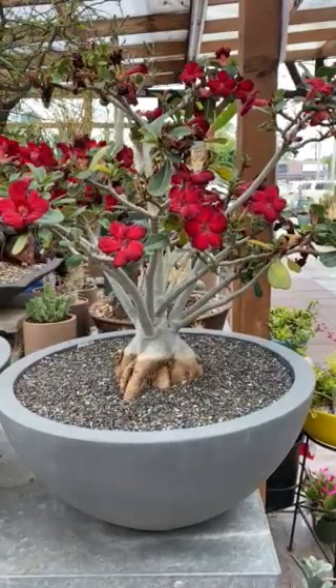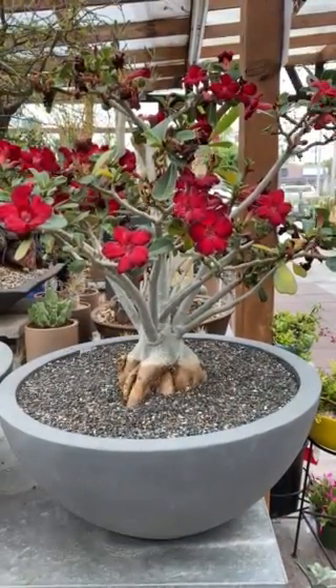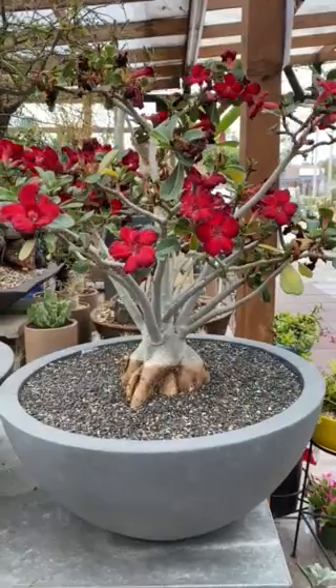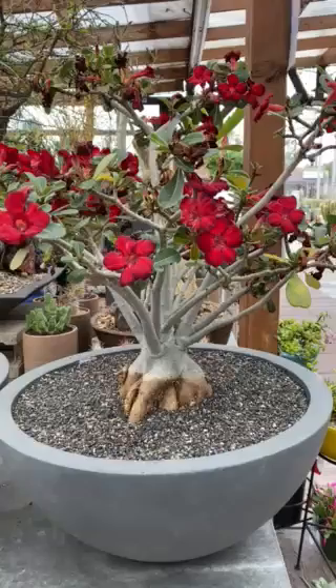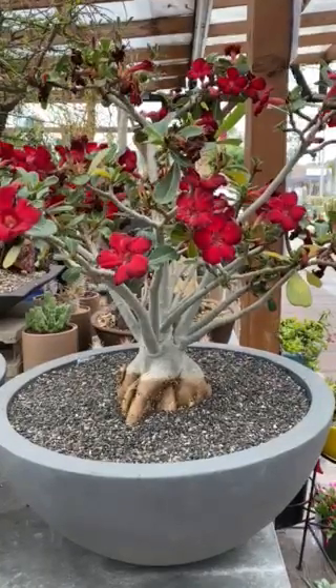Hi, this is Melini. Today I'm going to show you the Adenium obesum desert rose. It's from South Africa. The flower ranges from red, pink, white, and other colors.